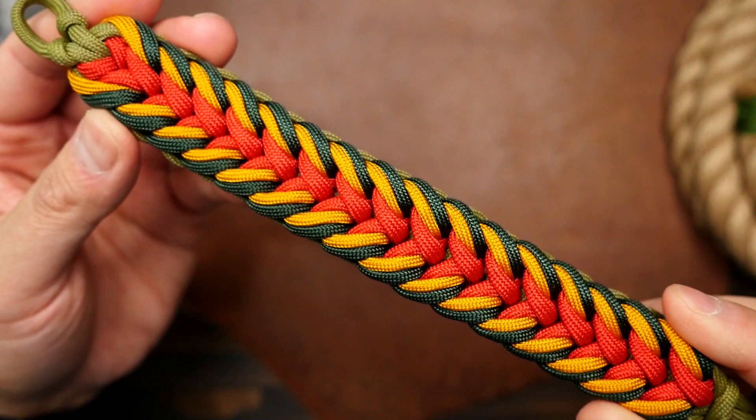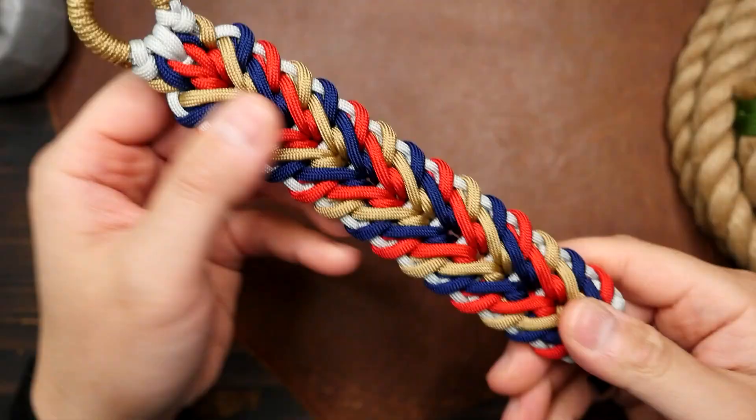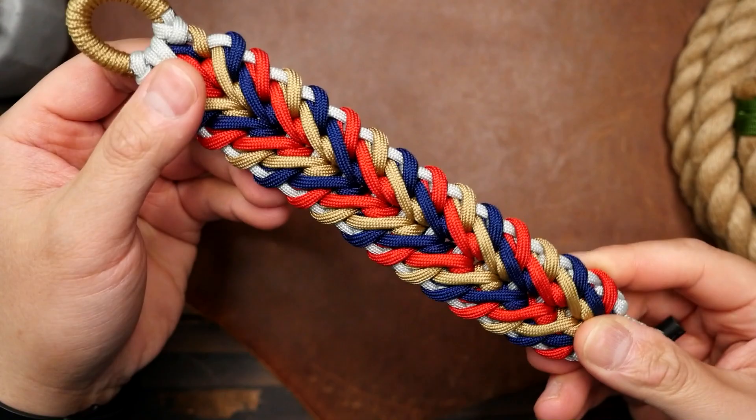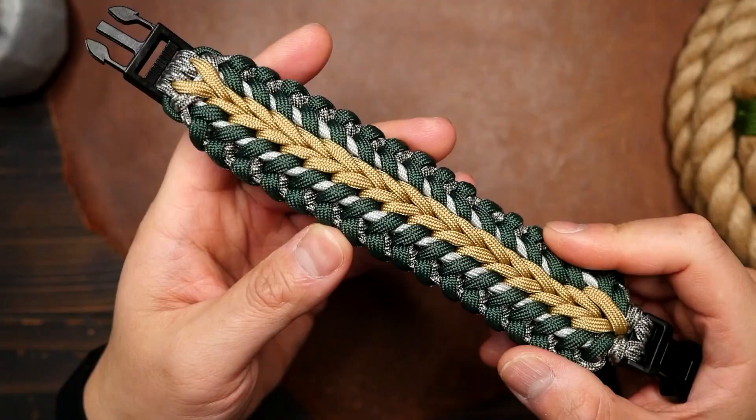One note regarding patterned paracord: as you can see from my personal examples, I tend not to use patterned paracord very often, as it's usually two colors. I personally find that patterned cord detracts from the pattern of the weave and makes it harder to see — just my personal preference, of course.